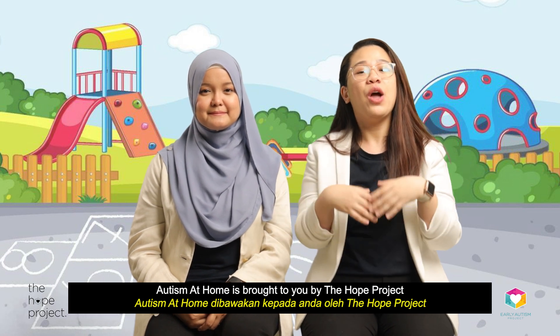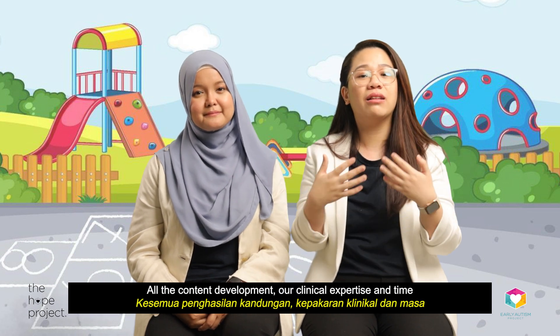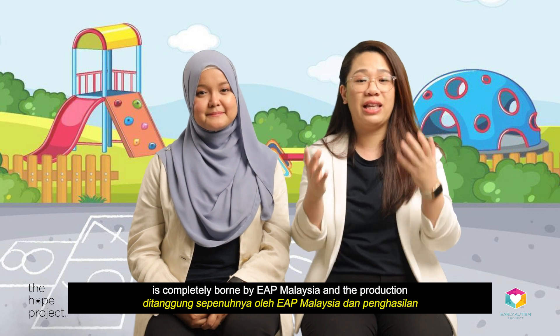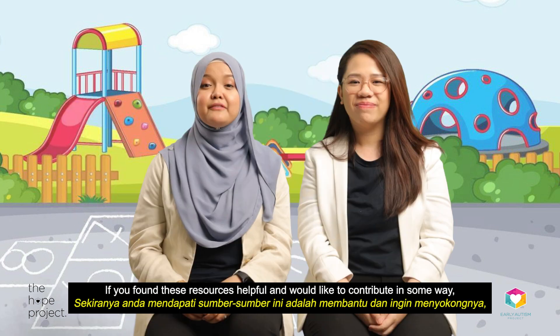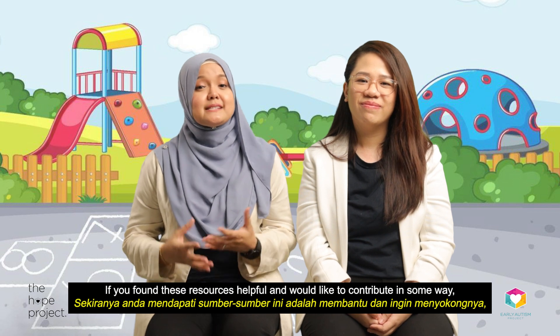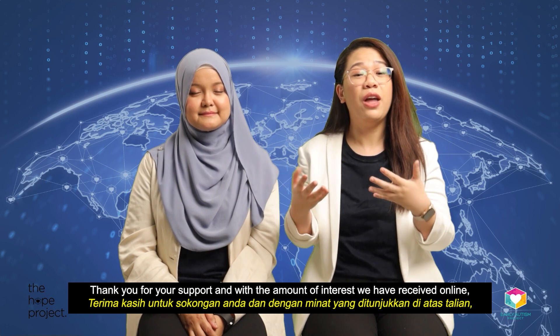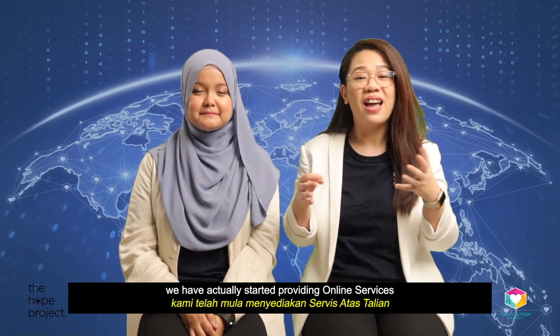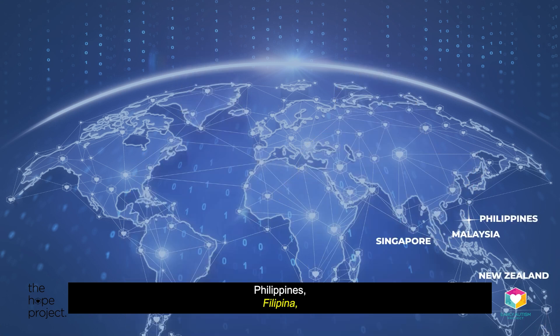We would love to hear from you. Autism at Home is brought to you by The Hope Project, which is the non-profit arm of Early Autism Project Malaysia. All content development, clinical expertise, and time is completely borne by EAP Malaysia, and production of these videos is funded solely through donations and fundraising. If you found these resources helpful and would like to contribute, please pledge a donation at autismmalaysia.com/thehopeproject. With the amount of interest we've received online, we've started providing online services and are currently working with clients in other states of Malaysia, Singapore, New Zealand, Philippines, Switzerland, Indonesia, China, and Brunei.